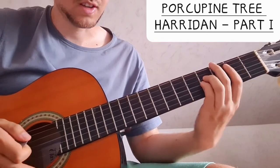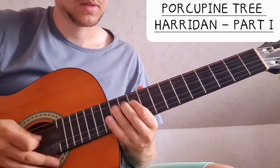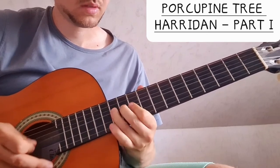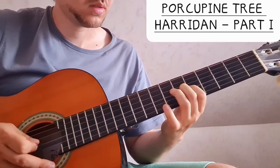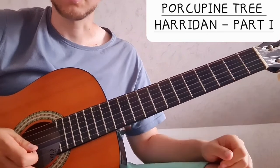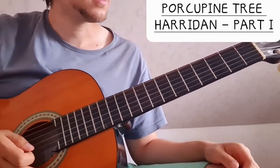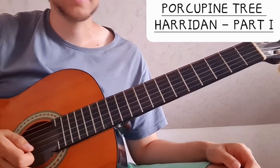Very nice and melodic. Then later we have a little lick where we go — simply the vocal melody again. So that is the chorus.